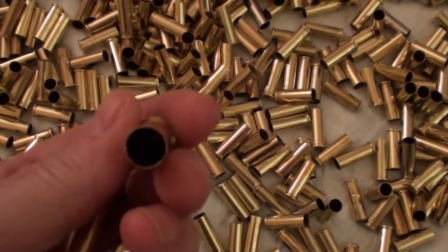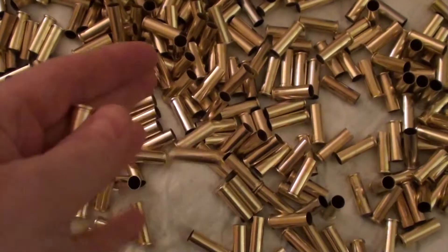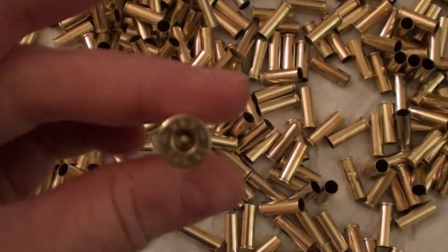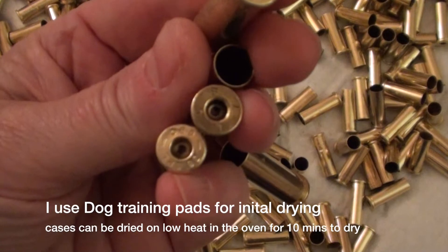Unfortunately I don't think we can see inside, but they're almost completely clean on the inside, which is excellent for reloads. The primer pockets are all nice and clean, so you don't have to worry about any of your primers not setting up right.